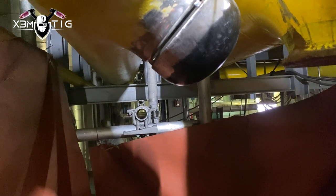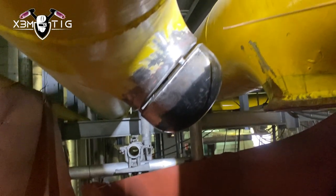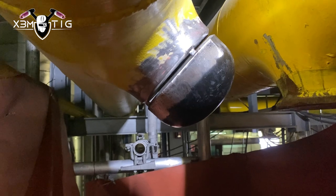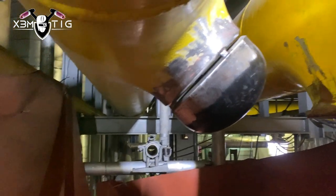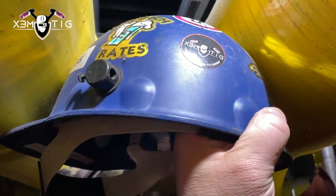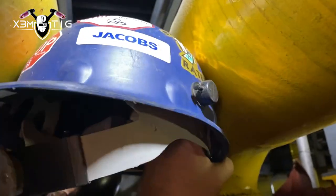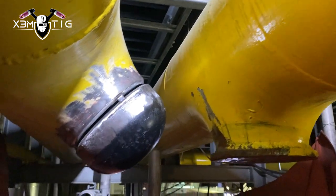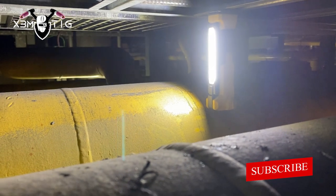This is one of the most extreme welds I've done in my welding career. As you can see, there's not much room — those two pipes are really close together, you can't fit your hard hat or helmet. There's also a cable tray above your head, so there's no way to go that direction either.